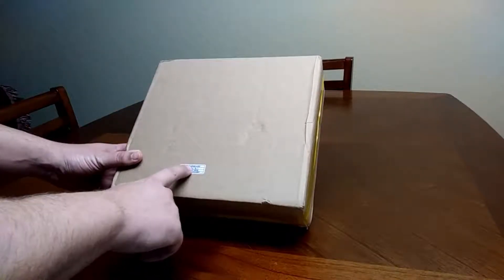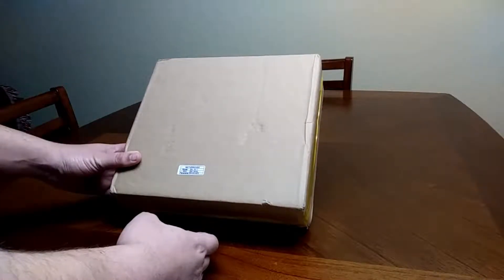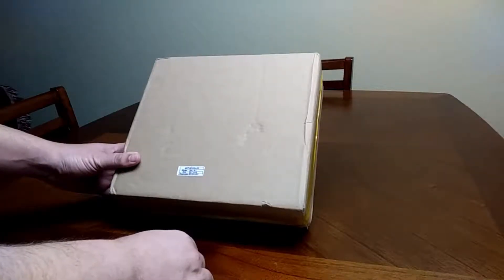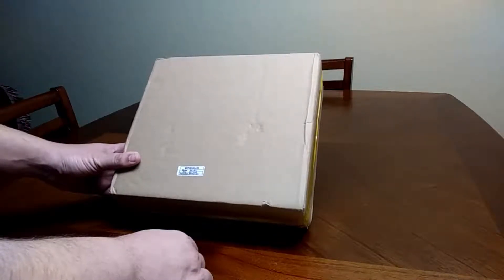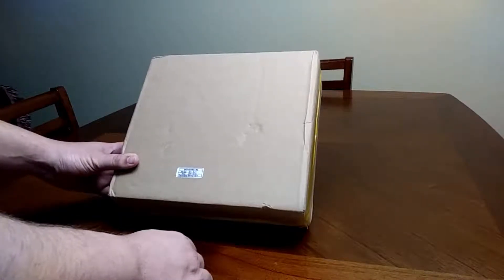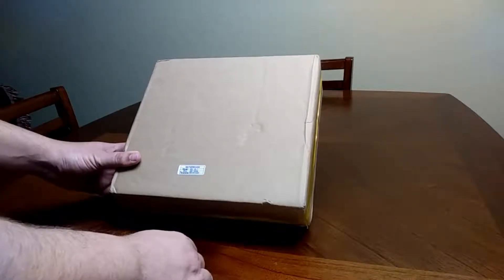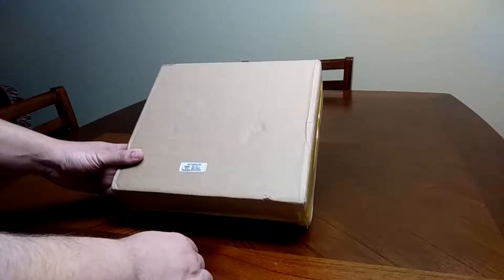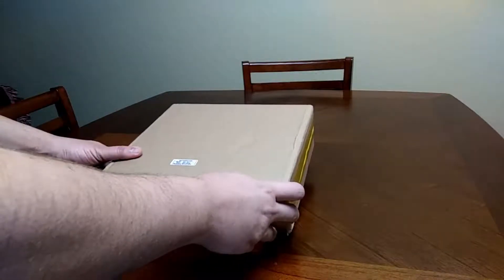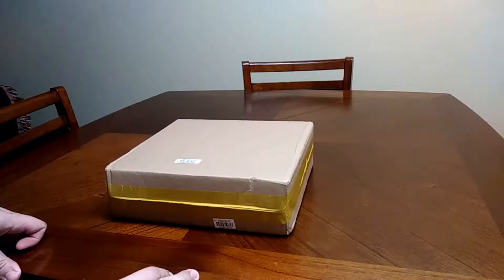It says Model G41. It has a CPU, the motherboard, and 4 gigs of RAM, and a possible CPU cooler, all for $107. Leave a comment below if you want me to do a video on building the system and running some benchmarks. This is going to be a budget gaming computer and it is a DDR3 system.